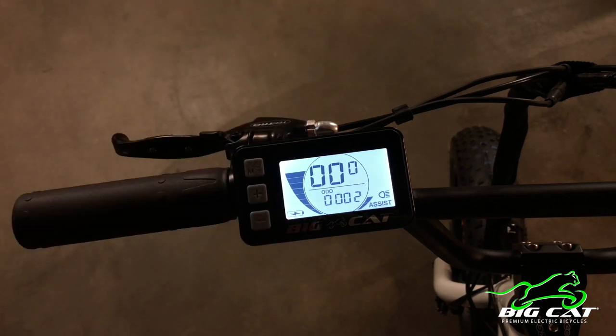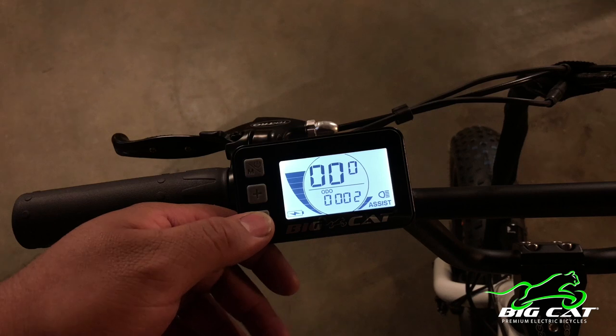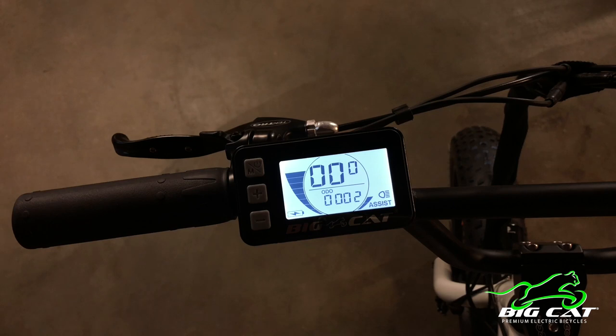There's a walking mode, which you activate by holding down the minus sign for about three seconds. If you're walking uphill and you don't want to ride or walk the bike without any assistance, the walking mode will help push the bike for you. As long as you're holding the minus sign, the motor will be engaged, going at an average speed of about three to four miles. It's really good for uphill — if you're tired and the hill is very steep, just hold that minus sign and it will give you assistance.